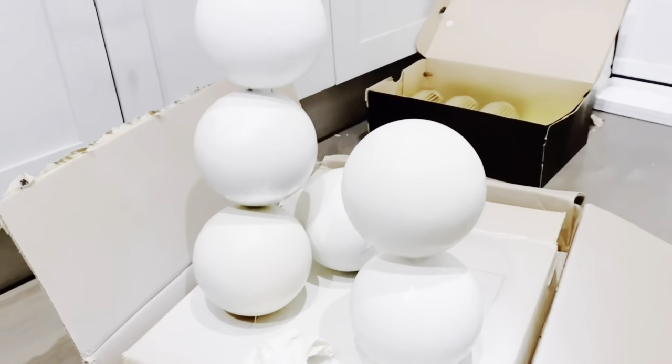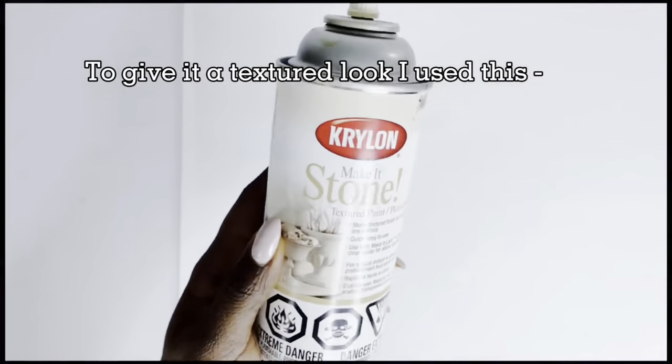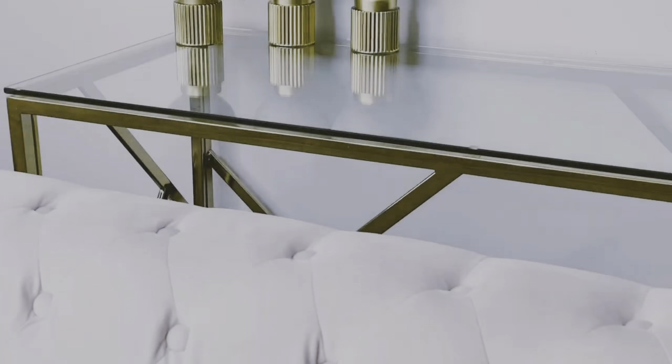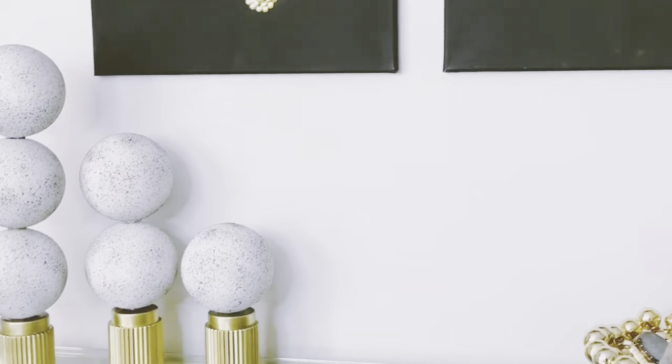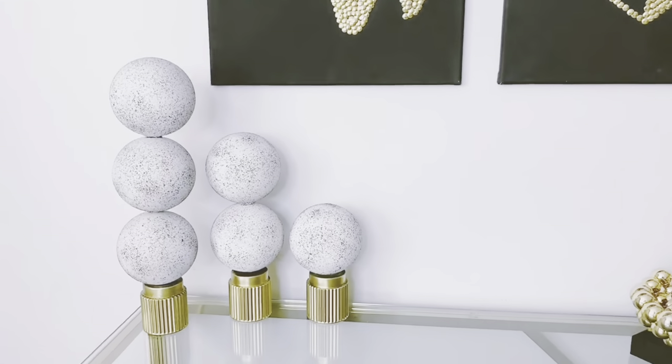This was nighttime, so I brought them in to cure properly — I didn't want them to stay out overnight. I applied the Make It Stone for texture and allowed it to dry for about 12 hours. And this is our final look.